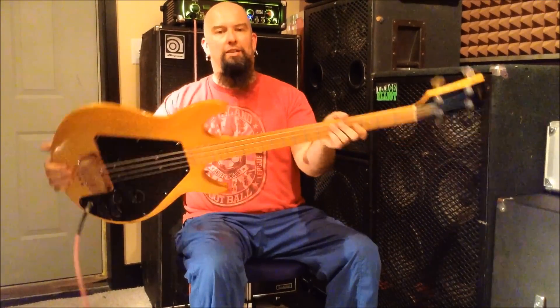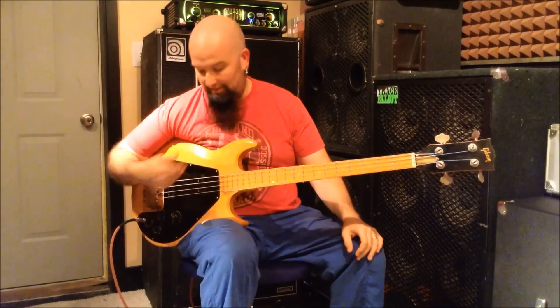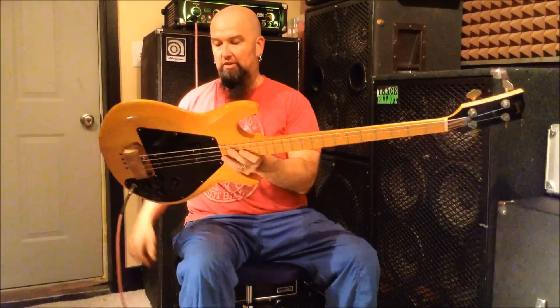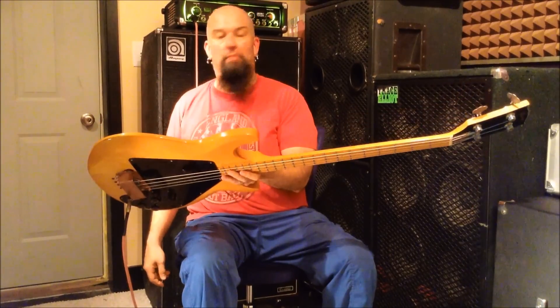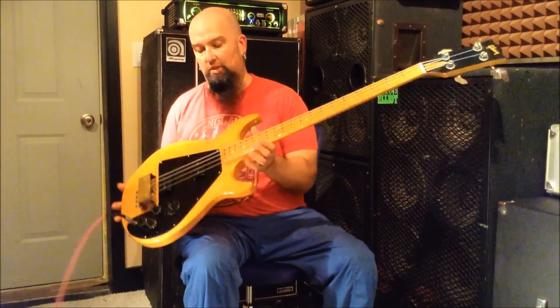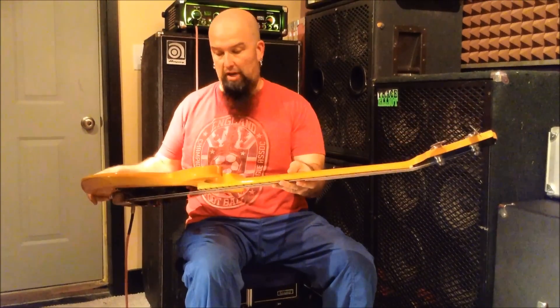We are looking at the Ripper. This is the Gibson Ripper — a 1974. This one is made out of alder. Some of them were maple, some of them were alder. This particular one, very cool, is an alder bass with a nice maple neck.